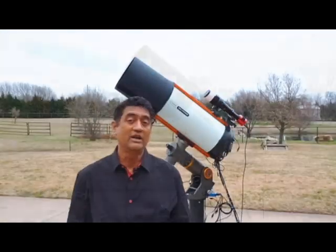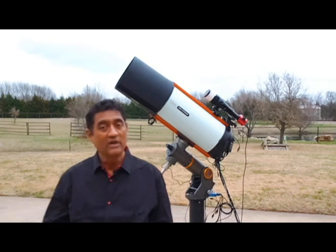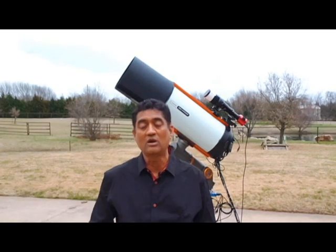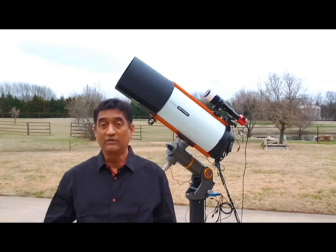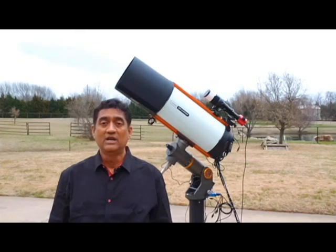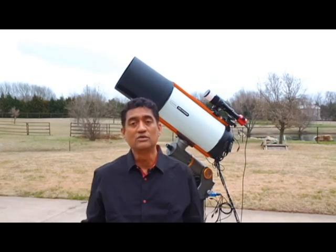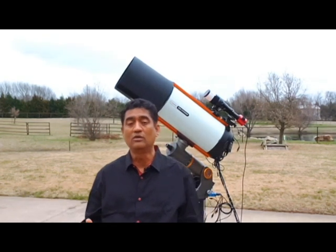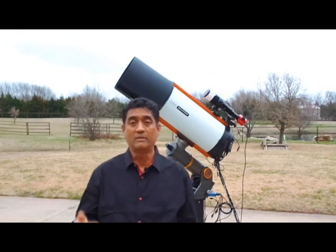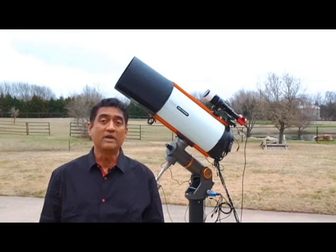If you are starting out and thinking about which way to go, and if you are not into asteroids or comets and you like wide field pictures, I think Rasa 8 is an obvious choice. But if you do want to do science work and go after comets and asteroids — not only taking pictures — Rasa 11 would be a good choice.